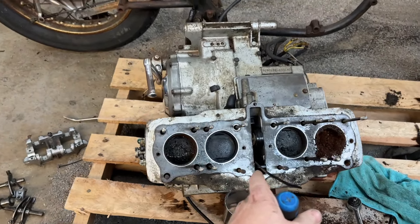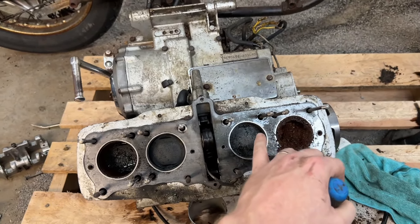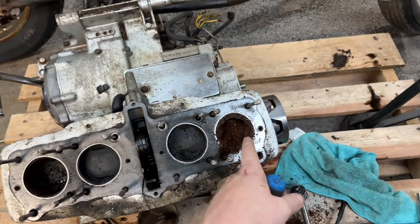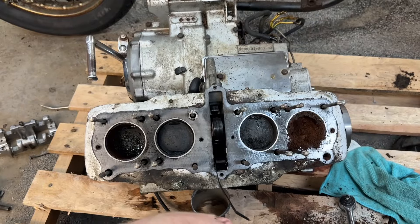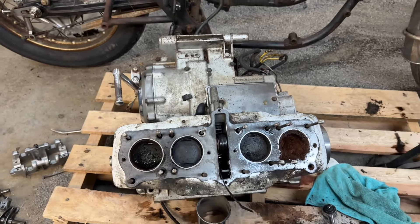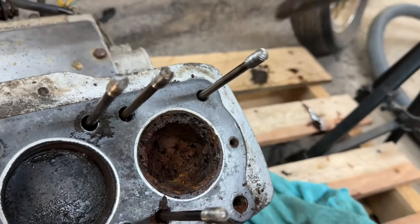Well, I'm going to continue on as if this engine wasn't completely cooked and pull off that lower cylinder head. Obviously I'm going to have to clean this up really well and pound on the top of those pistons for a few minutes to see if I can get them free so I can lift the head off. I'm glad I didn't push this too much, because obviously you're not going to compress that. There's gold in them there cylinders!